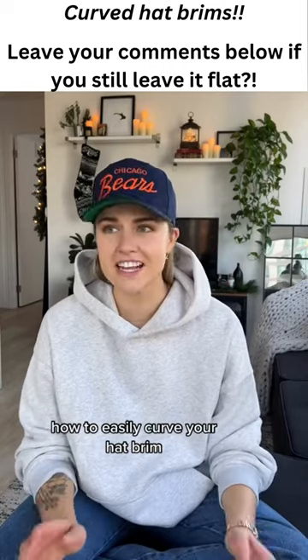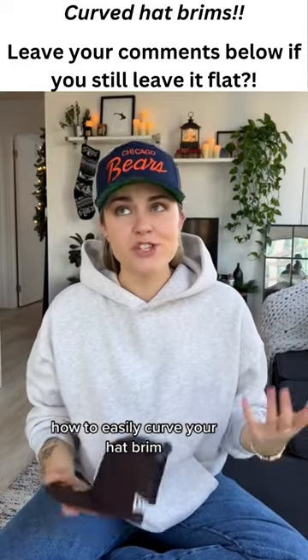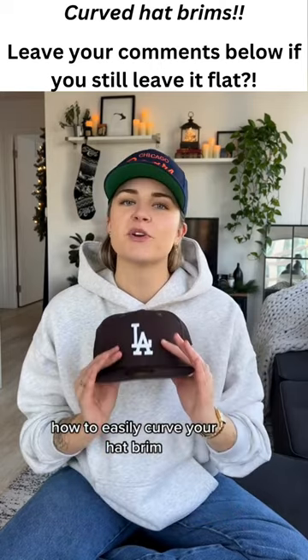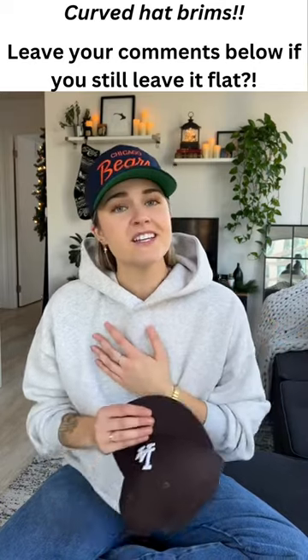One of the questions I get more than honestly anything is how I curve the brims of my hat, and today I finally got a new hat. I've been trying not to spend money so I haven't been able to show you, but I did spend money and I bought a new hat, so I'm going to show you guys how I'm going to curve the brim. I've seen a million different techniques — you can use steam, you can do a bunch of different things — but this is the one that works for me, so that's what I'm going to show you.